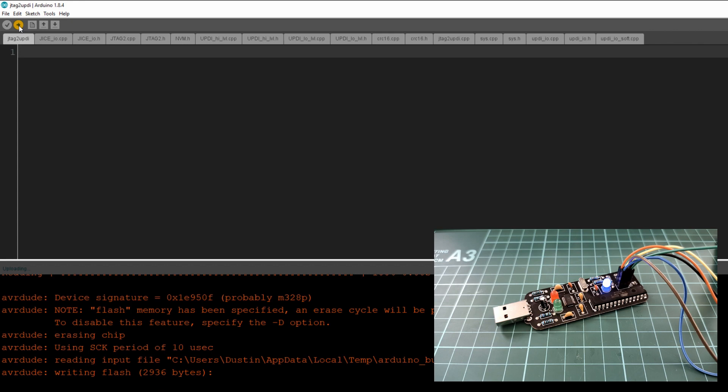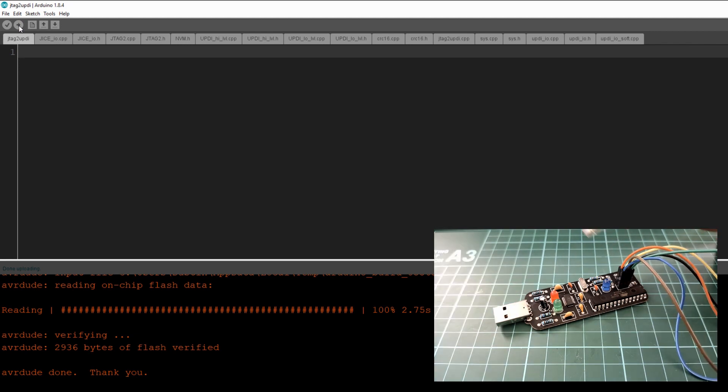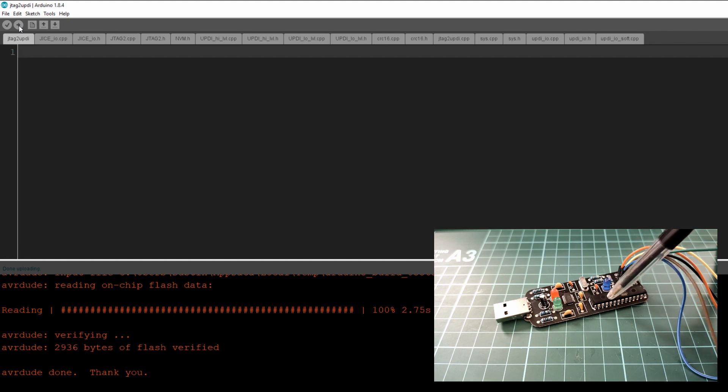We now have the JTAG to UPDI sketch on the ATmega. We can disconnect our ISP programmer and use this board as a UPDI programmer.